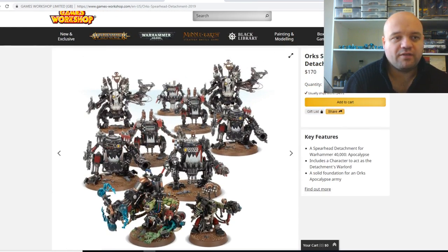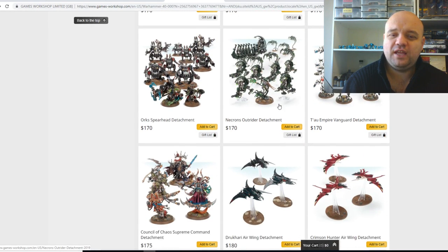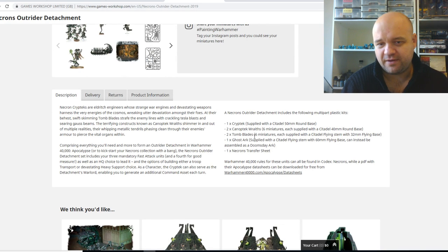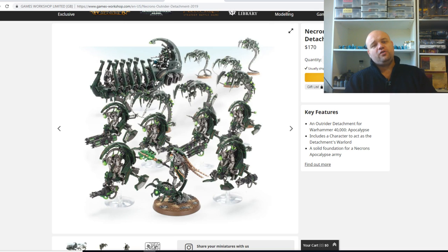Then you've got the Necrons — the Necrons are pretty decent actually. For $170 you get a Cryptek, two squads of Canoptek Wraiths, two squads of Tombblades, a Ghost Arc, and Transfers. Ghost Arcs have always been good, all the way back to 7th edition. The Wraiths are decent still — I don't think they're as good as they were in 7th, but they're still solid. The Tombblades — fast attack — they're cheap, they're good, they've got decent firepower for the price as well.